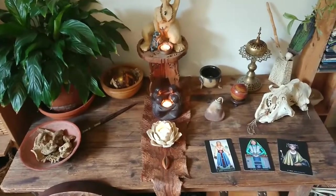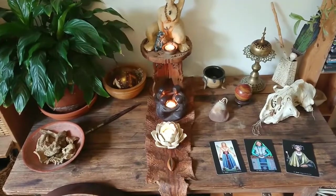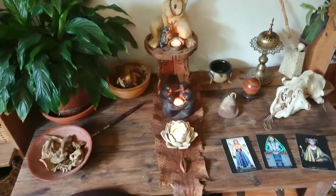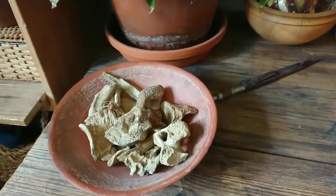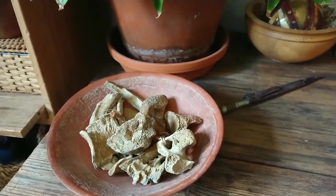I'm going to make other videos about particular objects on my altar — how I use them and how I work with them. In brief, the things upon my altar today, which are always here: this is a bowl of cave bear bones, which are between 40,000 and 100,000 years old. They're fossilised cave bear bones.